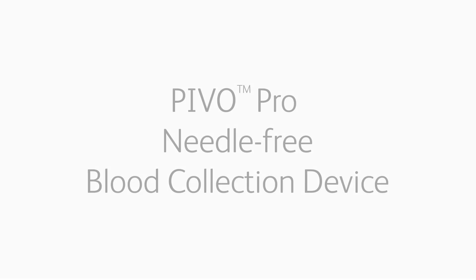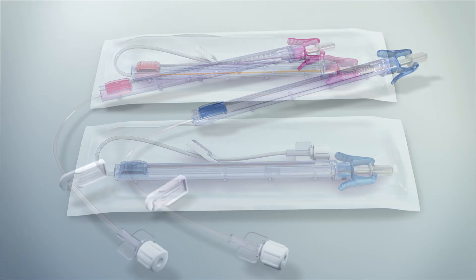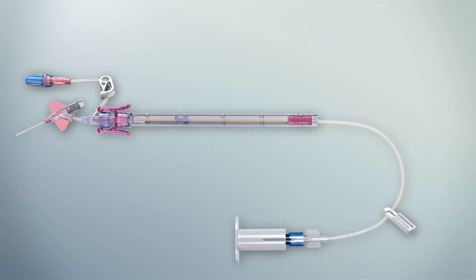PIVO Pro Needle-Free Blood Collection Device is a single-use disposable device that temporarily attaches to a patient's indwelling peripheral IV catheter to collect a venous blood sample.